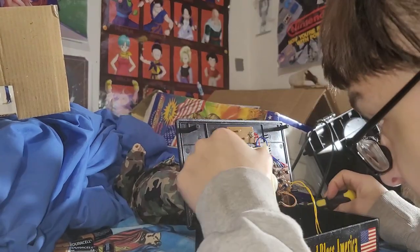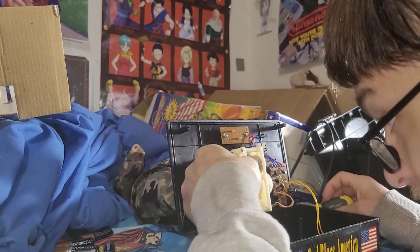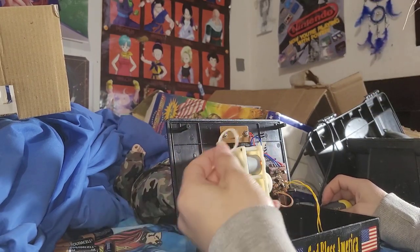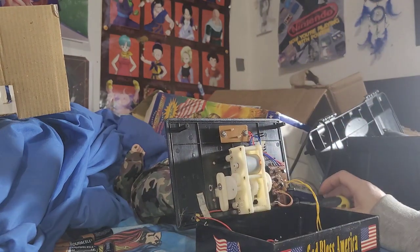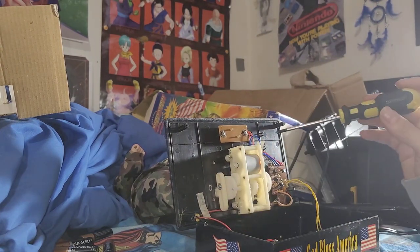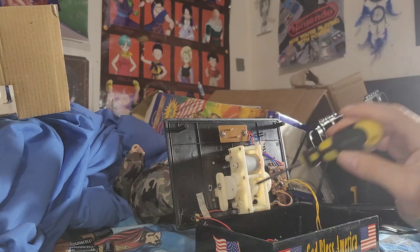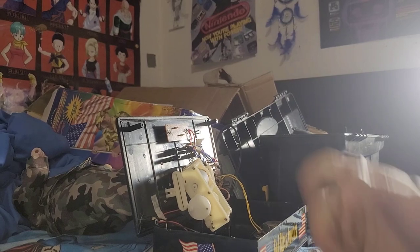Keep all the screws together — I highly suggest that. The very first thing you have to do is take out the drive belt. Keep that aside along with the screws because you're gonna need it. Then you have to unscrew the base using these four screws.